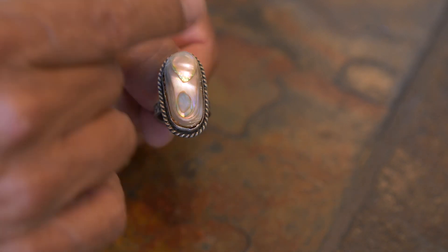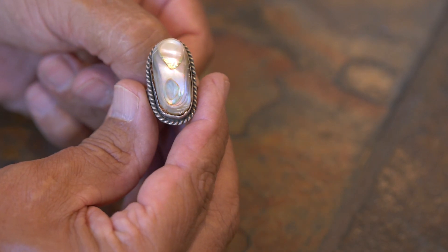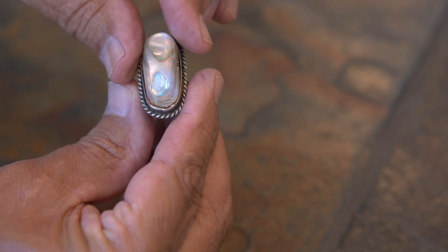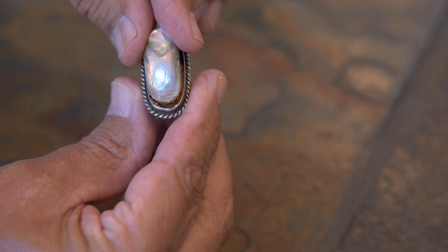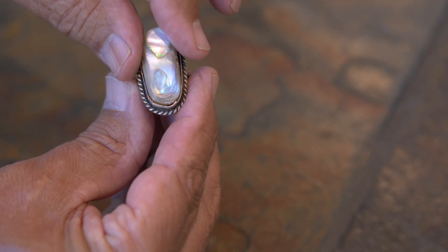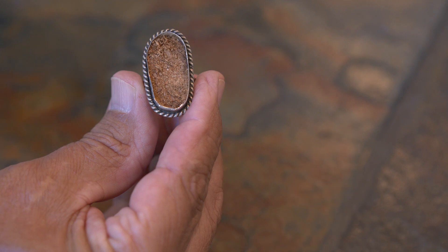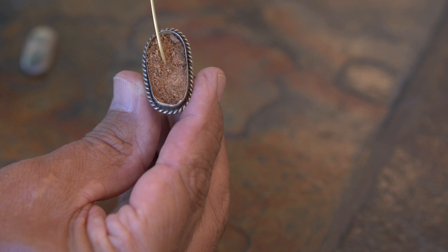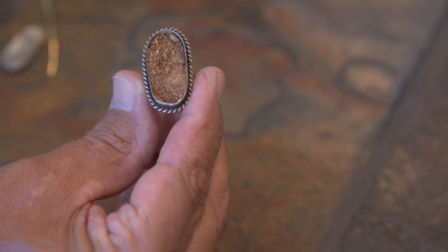This is an old Native American ring that was made probably 40 years ago. As you can see, the shell in here was broken and chipped. I'm going to take it out, which I've done. Behind here you can see the old-school sawdust they used to put behind the material to keep it cushioned.